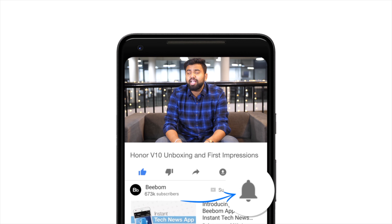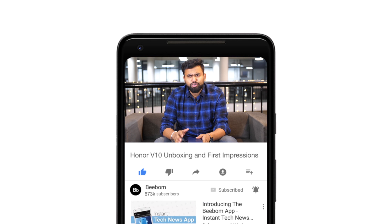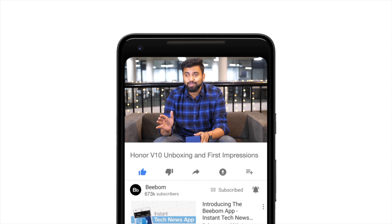What's up guys, this is Upesh from bbomb.com and this here is the new Honor View 10, which seems like a pretty great device. So let's take a quick look at it. But before we do that, I think you should hit the bell icon to make sure you don't miss out on our awesome new videos. Now that you've done that, let's unbox this thing.